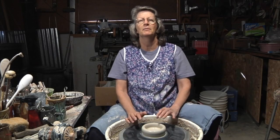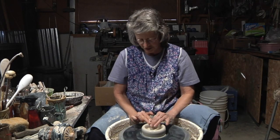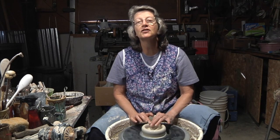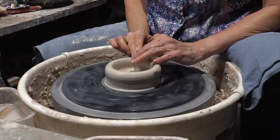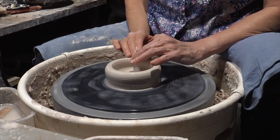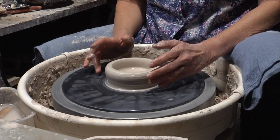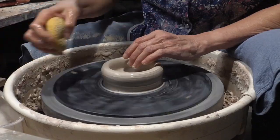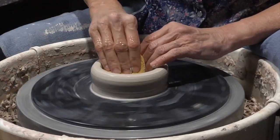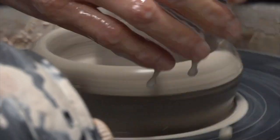Hi, my name is Mary Ann and I'm a potter here in Aztec, New Mexico. This is my studio in my garage. What I've done is prepared a pound and a half of clay by wedging it, which means getting all the air out. Then I put it on my wheel, centered it, and now I am getting ready to moisten it and bring the walls up. This is how I do it.